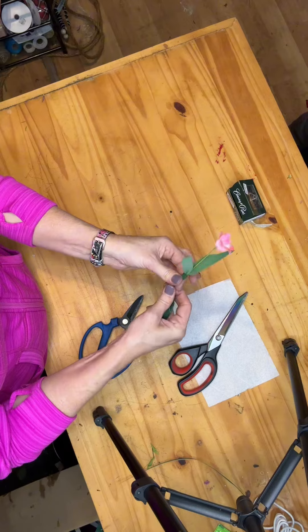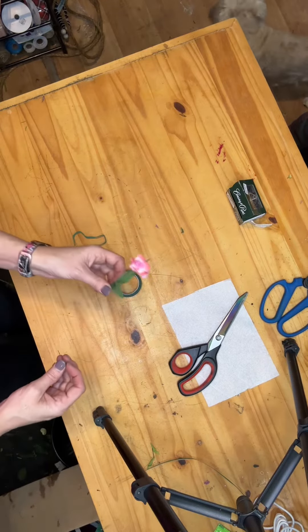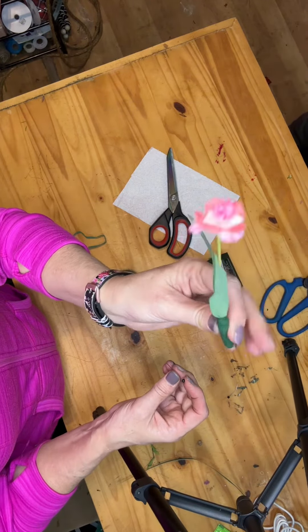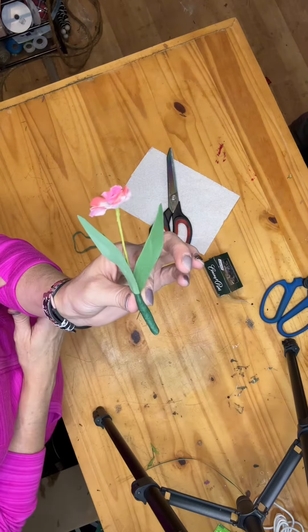I'm just going to go down the boutonniere or corsage. So now you can see I've gone ahead and made that pillow back there. I take my pin and then back with that pillow that I've created, I'm just going to go ahead and go through — and now I have a place to secure my boutonniere.